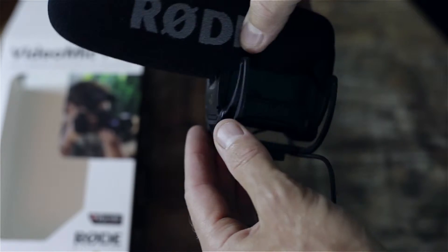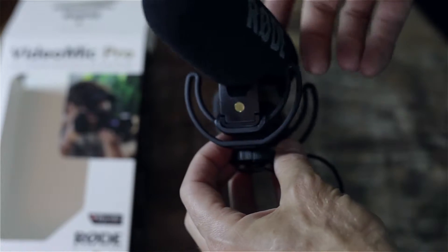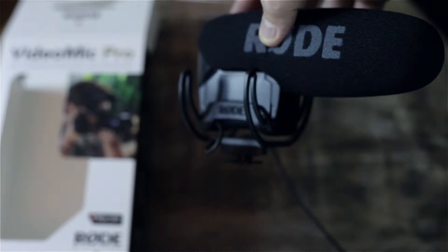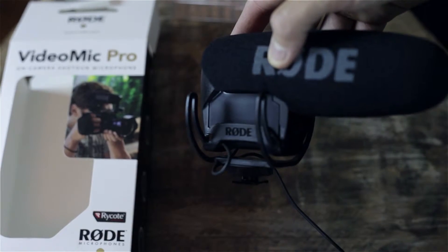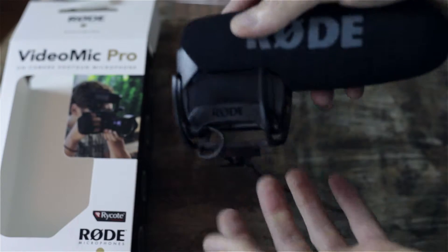This is actually the new mount here. The previous model had rubber bands that used to go around it — two of them — and it was really difficult. They used to fall off all the time, so I definitely like that they've upgraded that. They do feel a little plastic-y, so be careful with that.